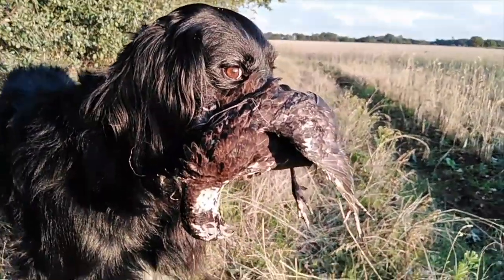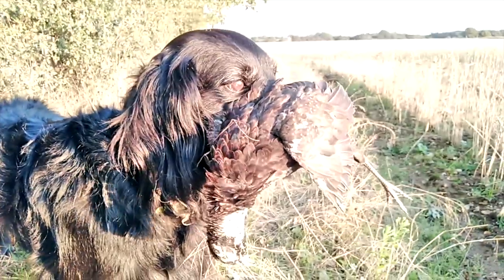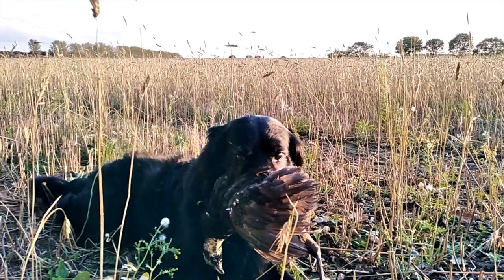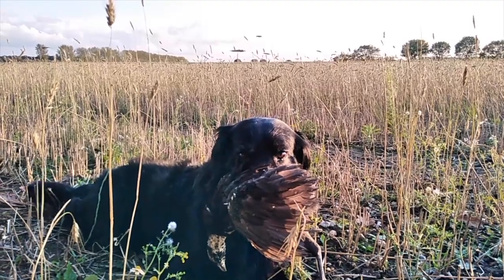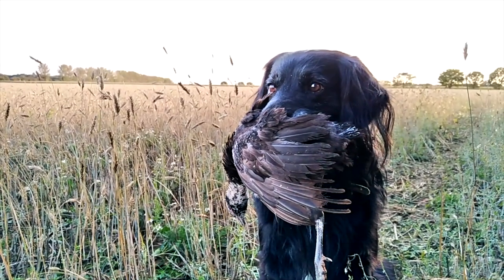Wow, so Monty's caught something — oh he's already killed it. Monty, drop. Monty, drop. Give me. Sometimes there's only one way to get him to do what you want: you blow raspberries on his belly, he really hates it. Monty, drop the bird. Ow! Okay, maybe not. That hurt.